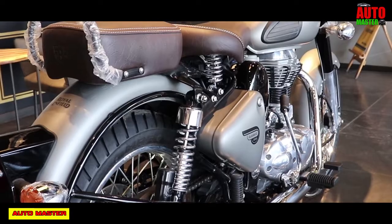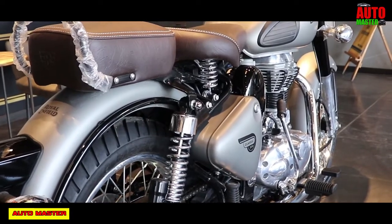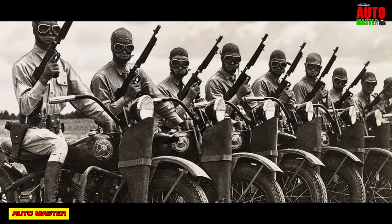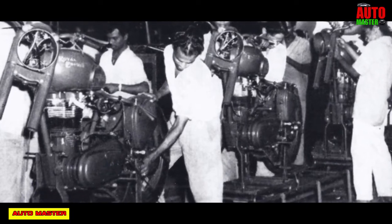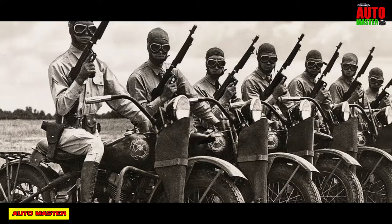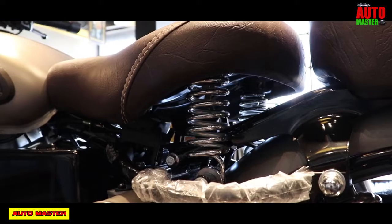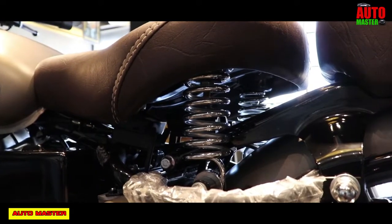The Indian government looked for a suitable motorcycle for its police and army for patrolling on country borders. The Royal Enfield was chosen as the most suitable bike for the job. It's manufactured by a company called Red Eats, partnered with Madras Motor. There is a lot of history behind the Royal Enfield, but the first motorcycle used in police and patrol is the Royal Enfield.